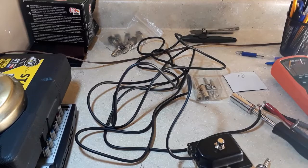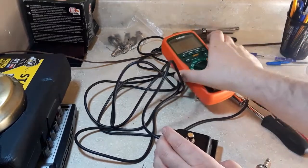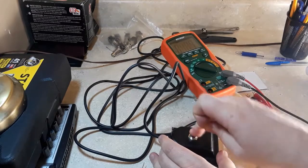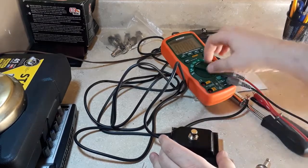I went ahead and moved some things around on the bench and thought, why not test this thing since we've gotten this far. We've got continuity — we've got a footswitch that works well here.